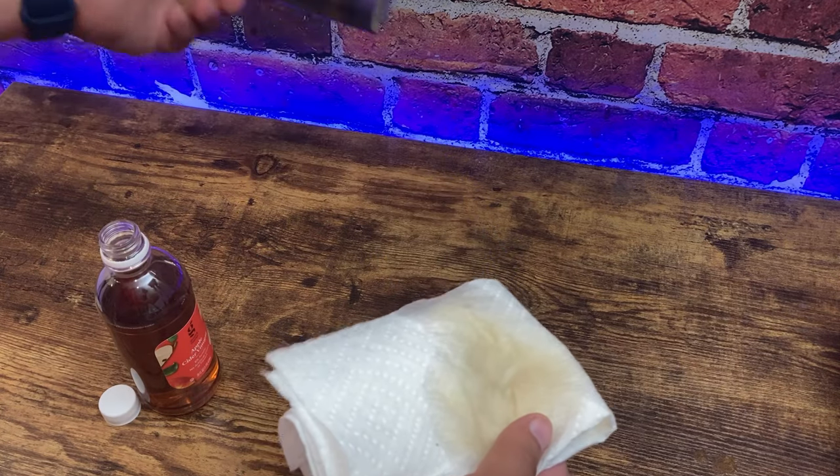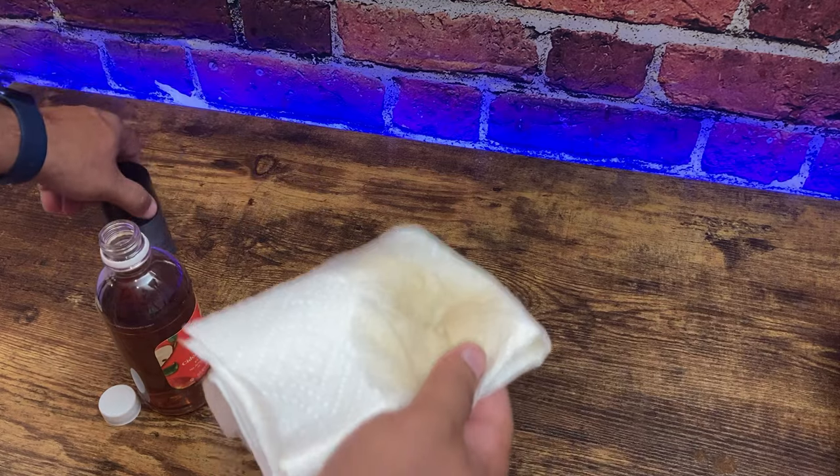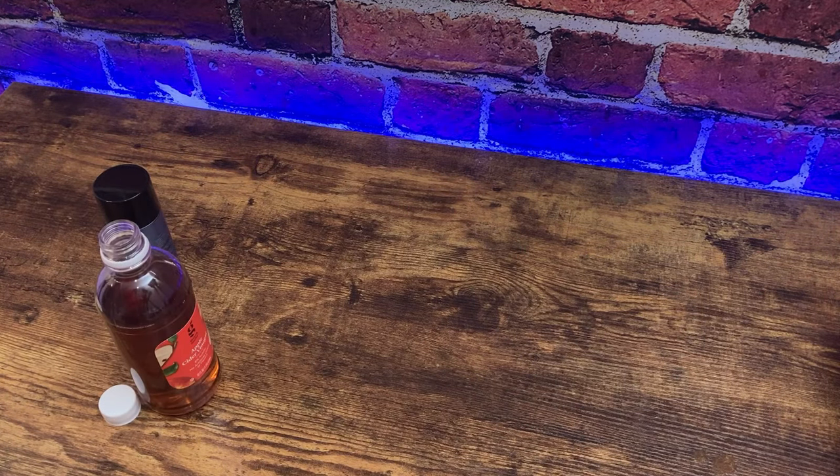Go ahead and put your deodorant on and you're good to go for the day — you're gonna find out that your armpits don't stink anymore. Really, really works. Give it a shot. Thank you so much for watching.